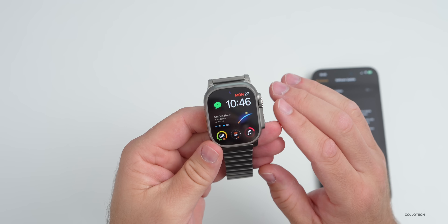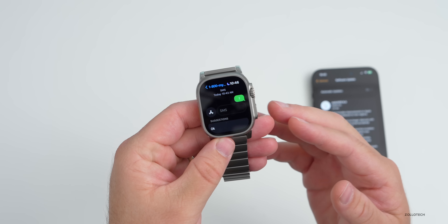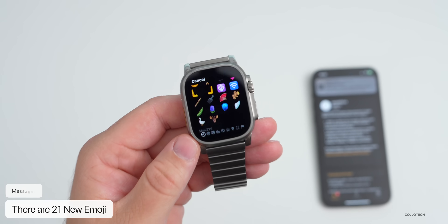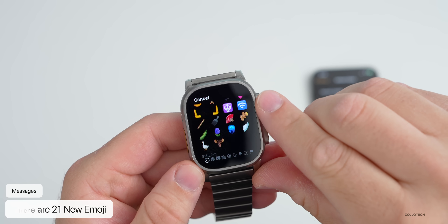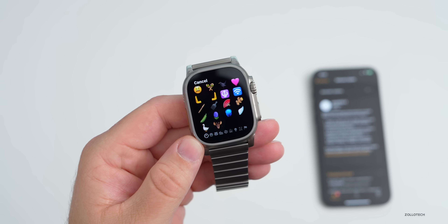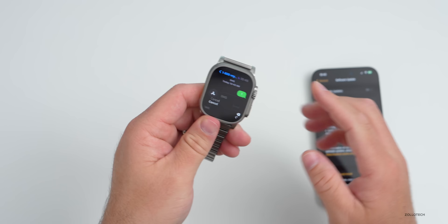As far as new features, the first one has to do with Messages. If you go into Messages and select emoji, you'll have some new ones — there are actually 21 new emoji, from a shaking face to jellyfish, a pink heart, a blue heart, a blackbird, a hand facing up in each direction, and more. Those are all added to Apple Watch as well as iOS.